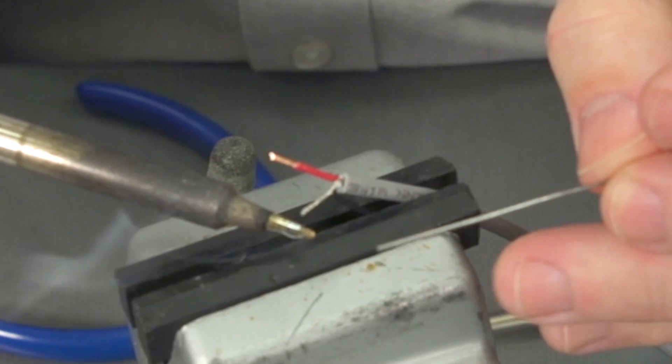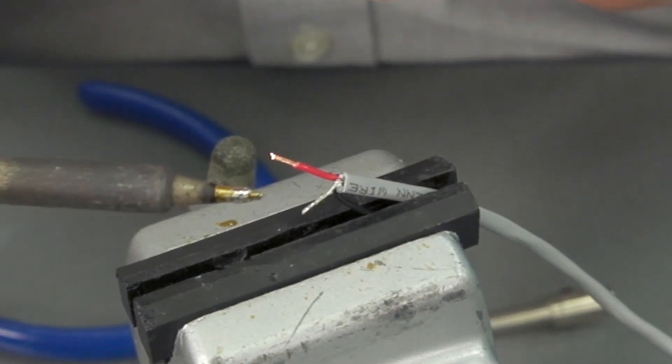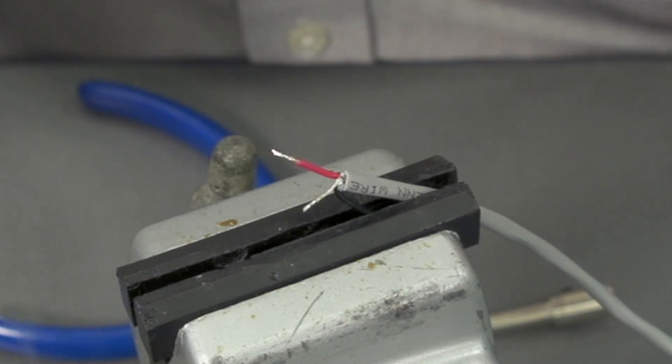I'm going to take the iron behind the conductor itself and just tin the tip of it. I don't want to tin all the way down on the drain wire because I'll lose my flexibility. I'll go ahead and tin this conductor here.